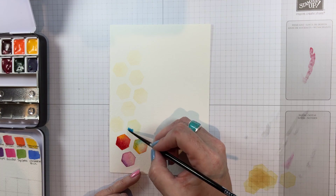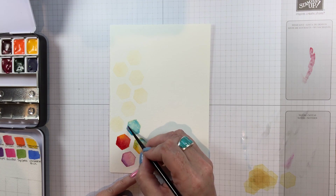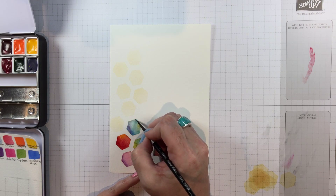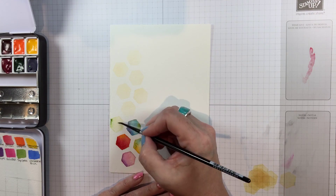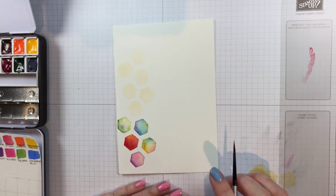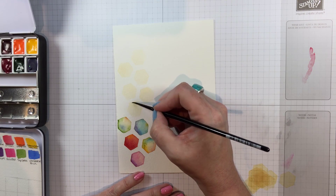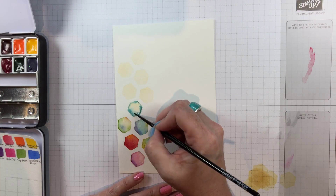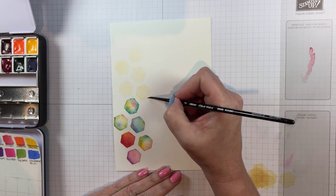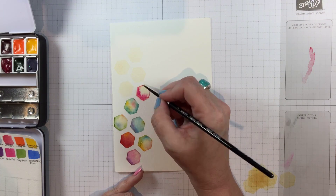I like to work with a limited palette. My favorite technique when doing something like this with a bunch of different areas of color is to harmonize the different shapes by making sure a little bit of all the colors I use is present in each shape. You'll see me go back at the end and make sure the phthalo turquoise is in each of the hexagons as a unifying factor, while also trying not to have completely similar colors next to each other.